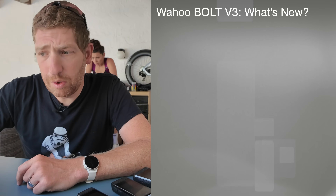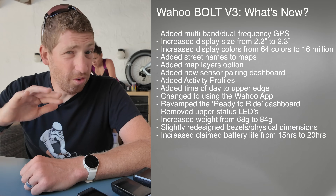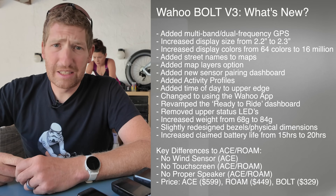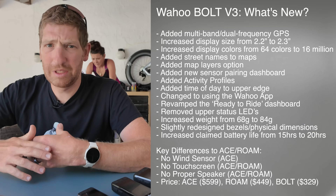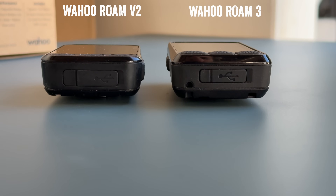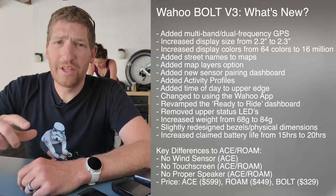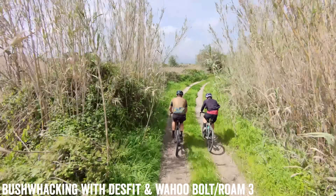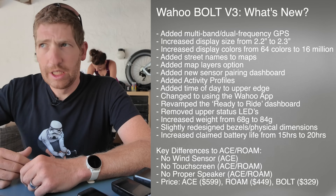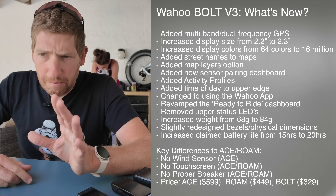Okay, let's dive into the Bolt. Effectively, the Bolt is getting a lot of those same features — all the same software features as the Ace and Roam, except it does not have a touchscreen and does not have a proper speaker. It still has the beeper for chirps though. It's got a slightly larger screen: 2.3 inches as opposed to the previous 2.2 inch. Most notably, they've added multi-band or dual-frequency GPS, which wasn't on the Bolt V2 but is now on the third-gen version. They've also increased the claimed battery life from 15 to 20 hours — again, heavy emphasis on 'claimed.'